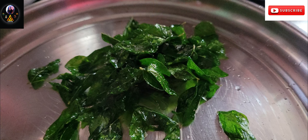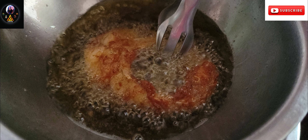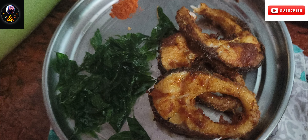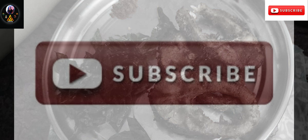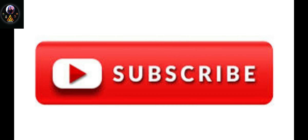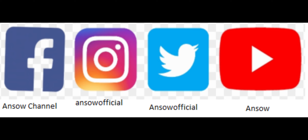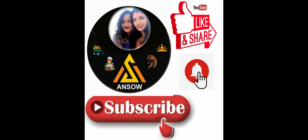I hope you liked this video. If you like this video, please like, share, comment and subscribe to our YouTube channel. Thank you all so much for watching. Also follow us on social media — Facebook, Instagram, Twitter.